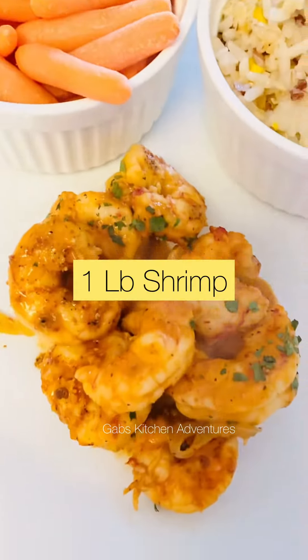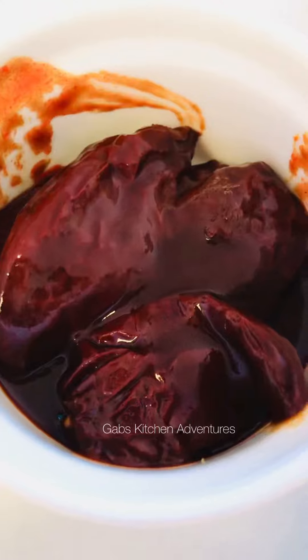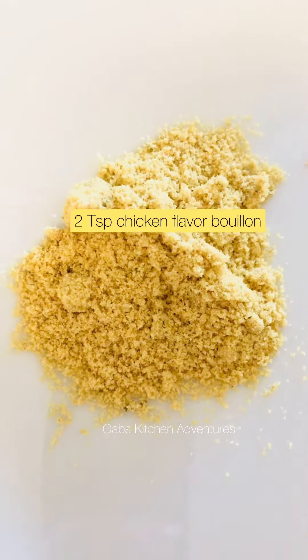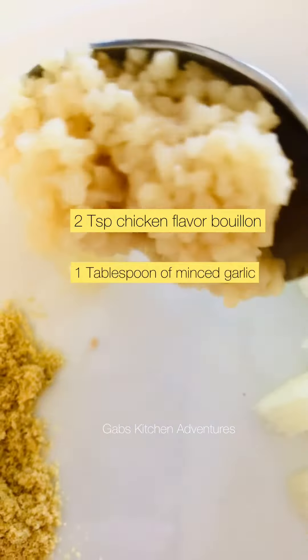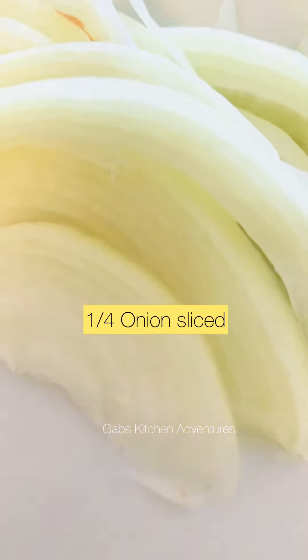I am using one pound of shrimp, and I'm also adding a half a cup of sour cream, a fourth of a cup of mayo, half a can of chipotle chilies, two teaspoons of chicken flavored bouillon, a tablespoon of minced garlic, and a fourth of an onion sliced.